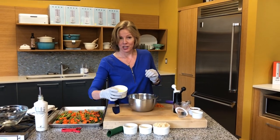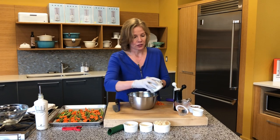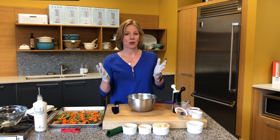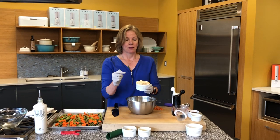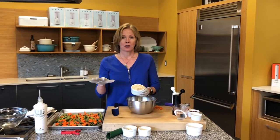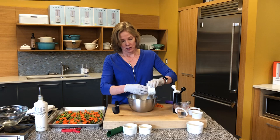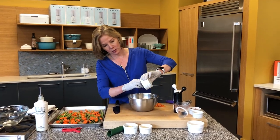Parmesan cheese freshly grated is always better and has a lot more flavor. You can take a big block of parmesan cheese and just grind it up in the Vitamix, and then you've got your own grated cheese. Fresh breadcrumbs are a great use of stale bread — just pop it in the oven at very low heat, let it dehydrate all the way, then pop it in the Vitamix and blend it up to make the breadcrumbs.